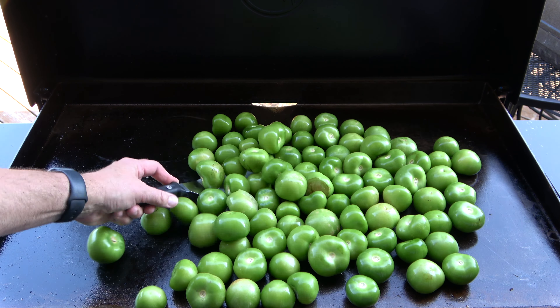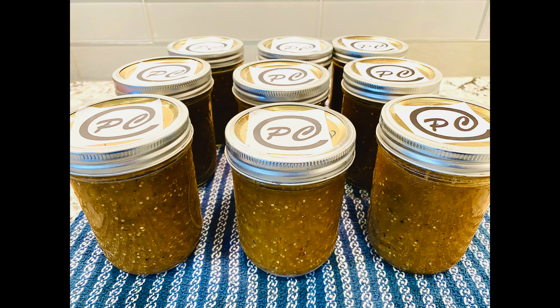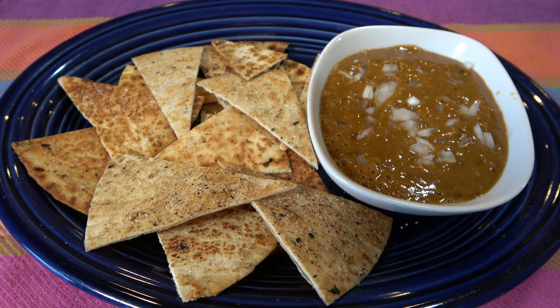Next, take jar lifters and transfer the jars to the water bath canner. Repeat this process with the rest of the contents until the canner has been loaded to capacity. Once the canner rack has been filled, submerge the jars into the boiling water and cover. Process in boiling water for at least 20 minutes. Once the time has ended, remove each jar from the canner and place it on a towel to cool. Allow them to cool for 12 to 24 hours. Always make sure the jars are well sealed with concave lids before consuming. Serve topped with diced onions and chopped cilantro.